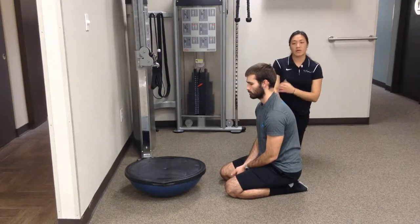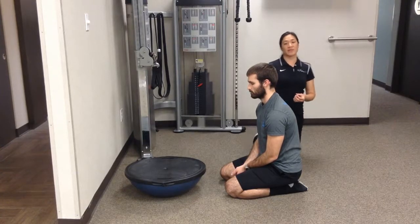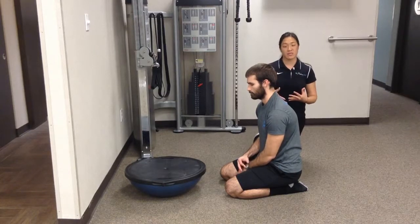These are BOSU circles for increasing scapular and core stabilization. Scapular because we have to stay in a push-up position, keeping those shoulder blades down and back, and core because we want to keep your hips nice and straight.